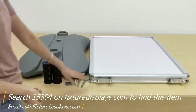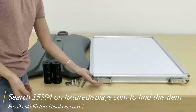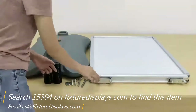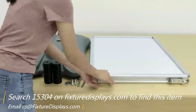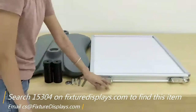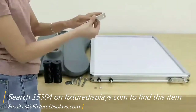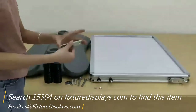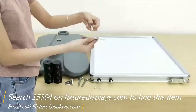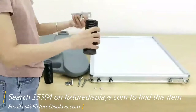First, you want to remove the metal plate. Once you've done that, remove the plate and then put the big screw through it. Then fasten it to the spring assembly.